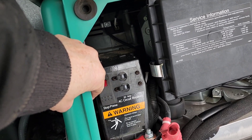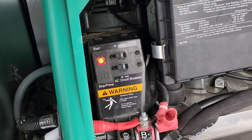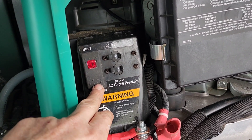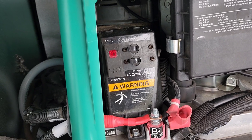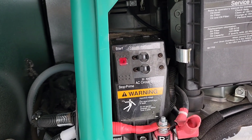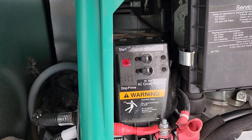After a reset, that fast blink is not a fault code. It is telling you that there is a short between line one, line two, and ground or neutral.